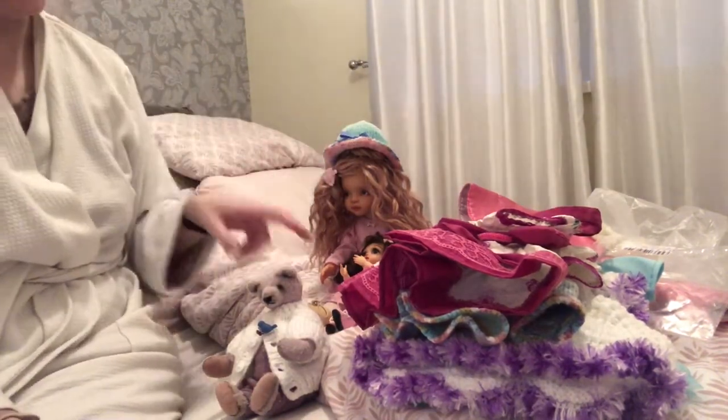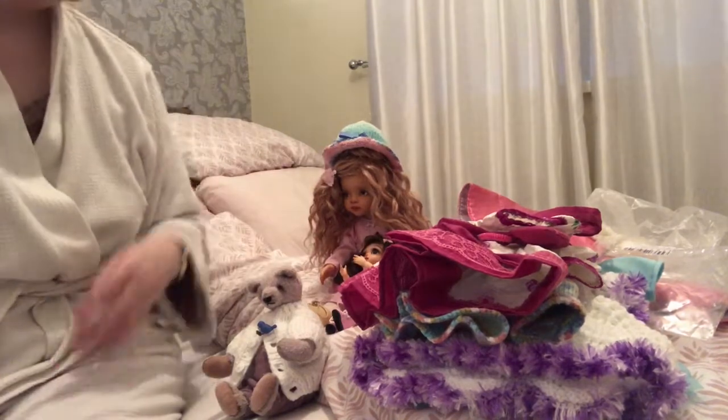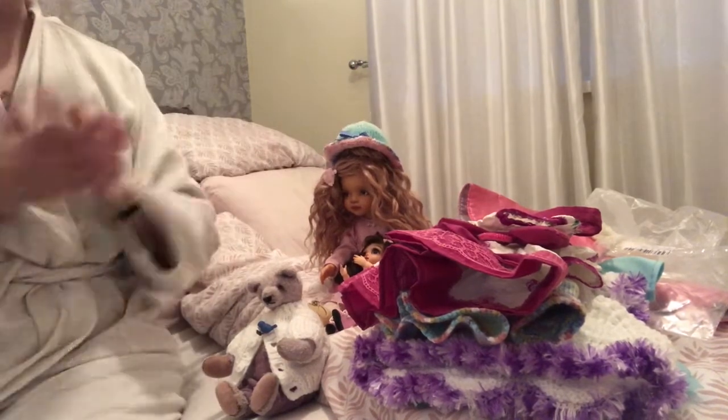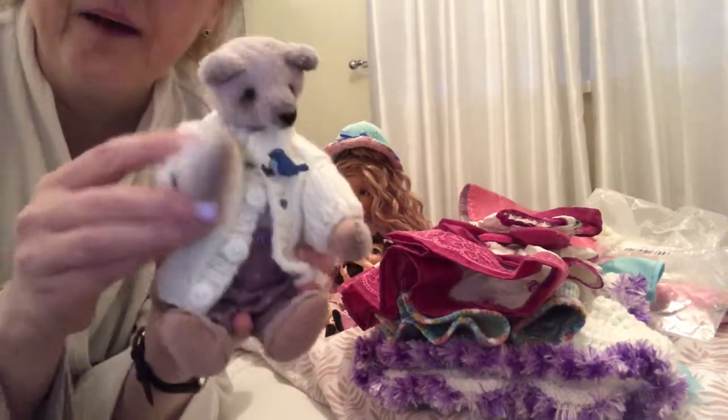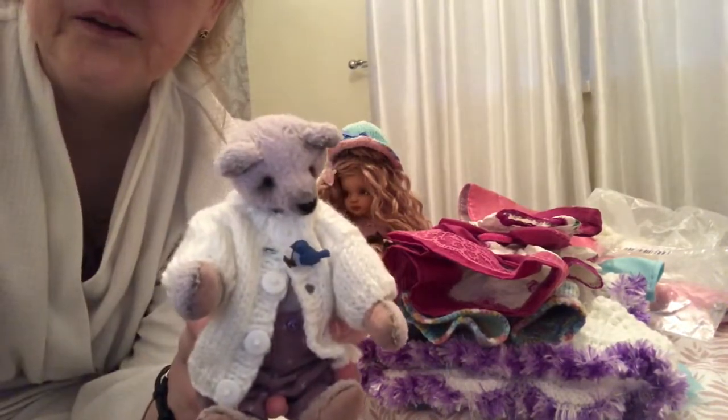I got some other things in but they're for the monthly giveaways, so you'll see them as we go along. That's it because we're doing it in 10 minutes. Say bye. Bye! Thank you, guys.